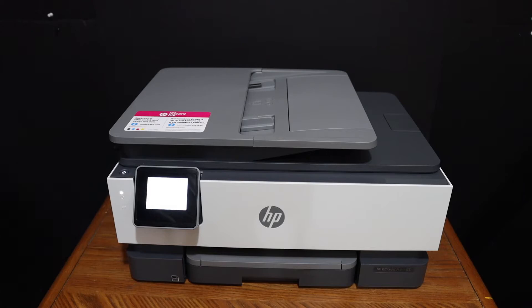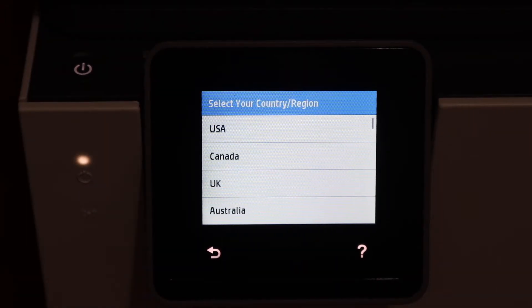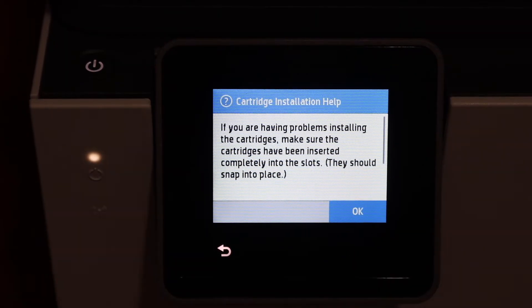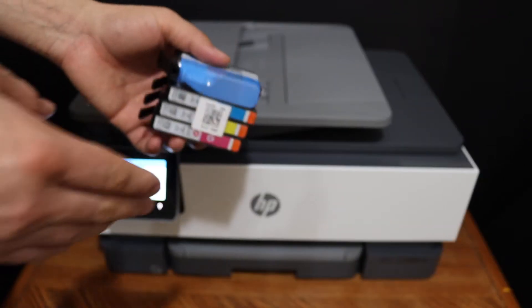Go to the display panel, select the language, confirm it, then select the country of residence. The next thing is to install the setup ink cartridges — click OK to proceed.